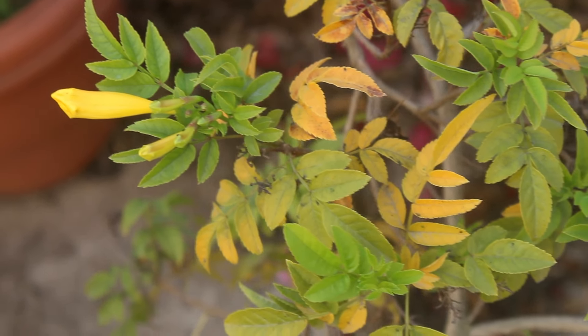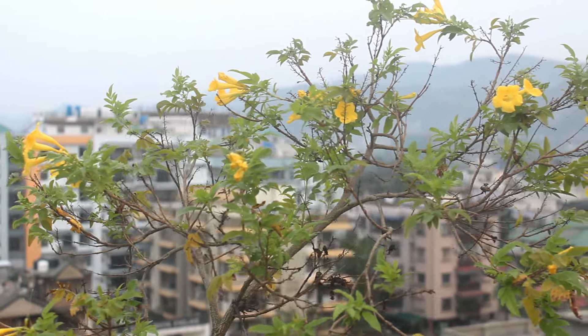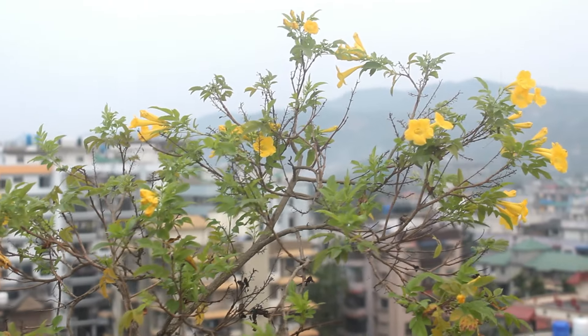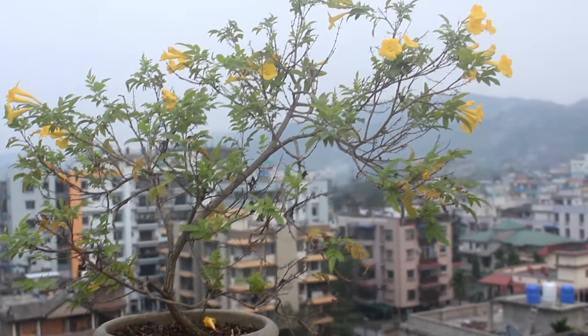In winter, leaves may turn yellow and that is normal. I was thinking to prune my plant once, but before I did it, it already started flowering again. If you want to prune, you can do it in February. I did not prune my plant and repotted it once again in March 2024, doing it the same way as before.